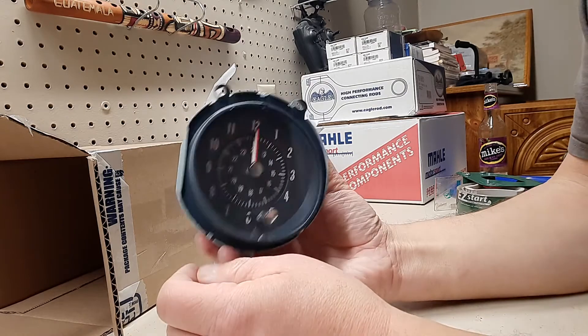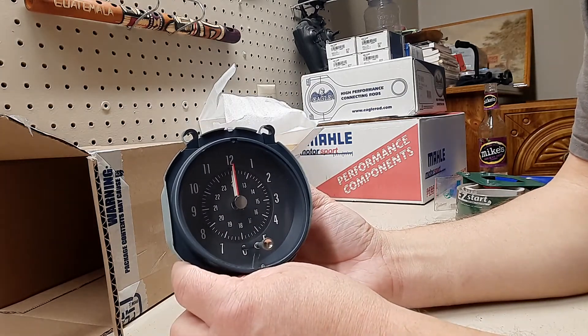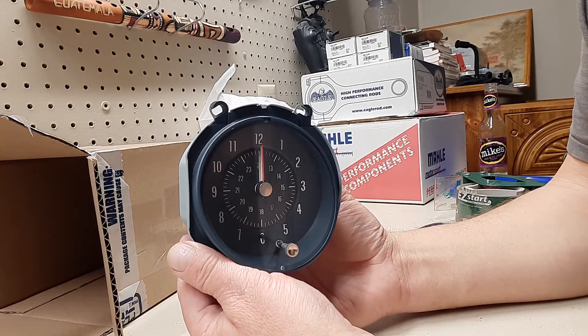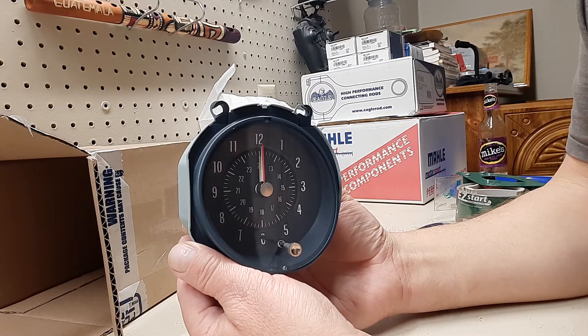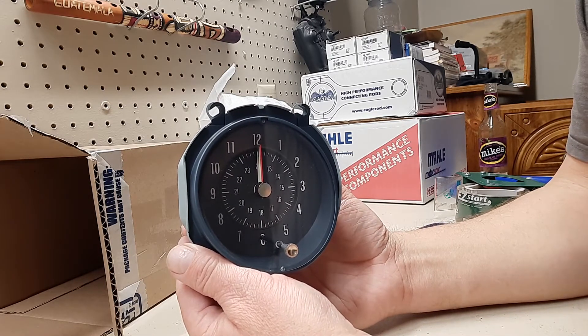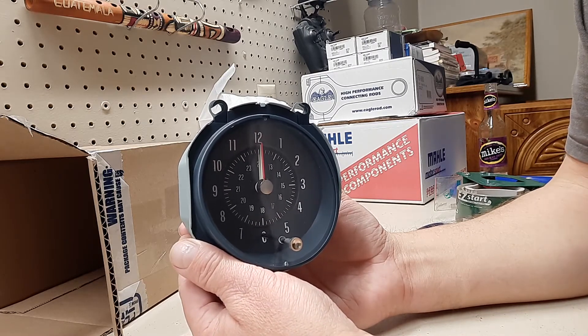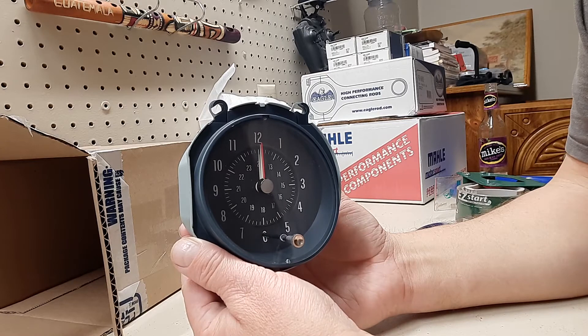There are plenty of other things to do on the car. I just got a call from the machine shop — they had the block all done. I brought the pistons down there and they're going to be boring it out and decking it. I should have it back here in the next week or two.